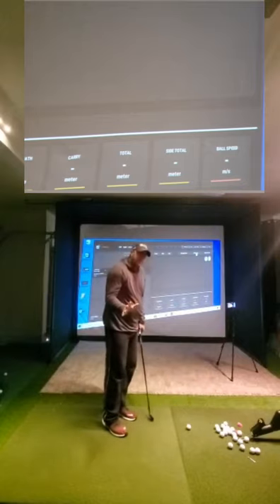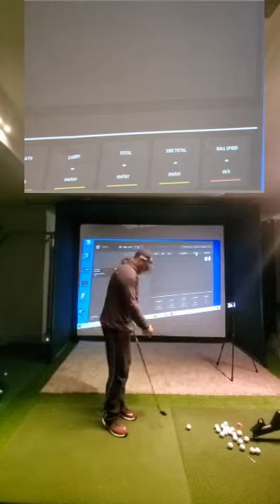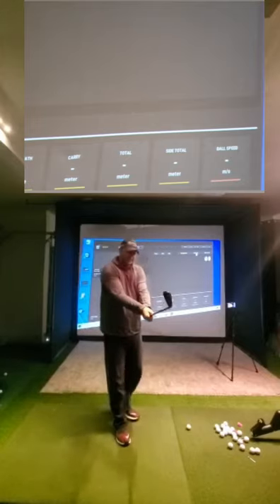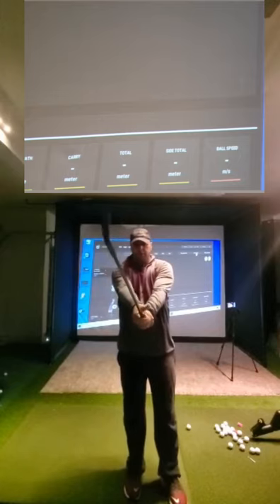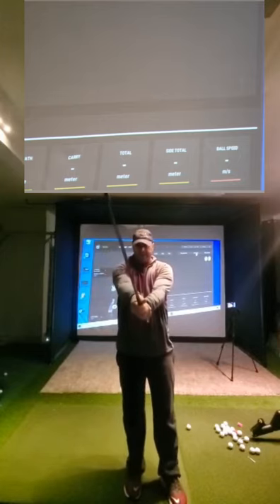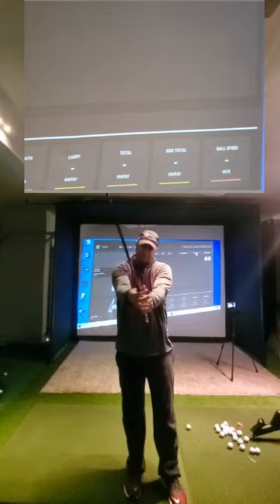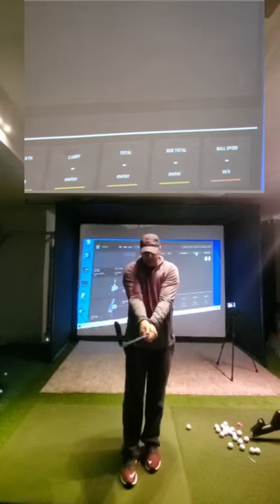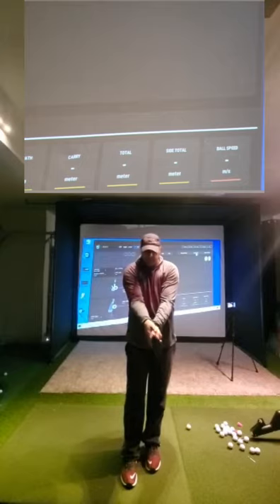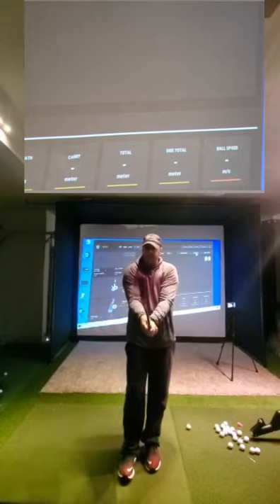I can't tell you how many times I have a student come in and I see this with their grip. And if we're going to zoom in here, I see this right hand and right thumb specifically completely off the side, almost gripping and putting pressure from index finger to thumb, rather than index finger grip and putting that pressure and applying it onto the actual grip.